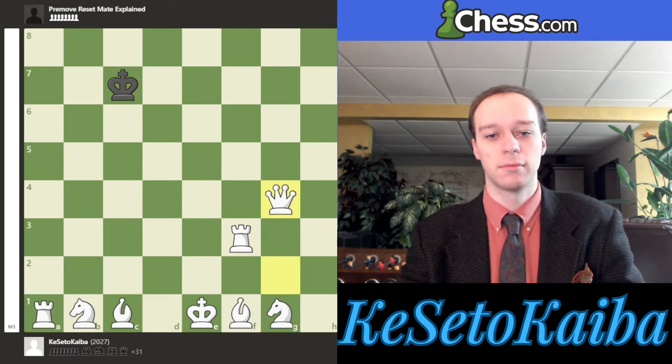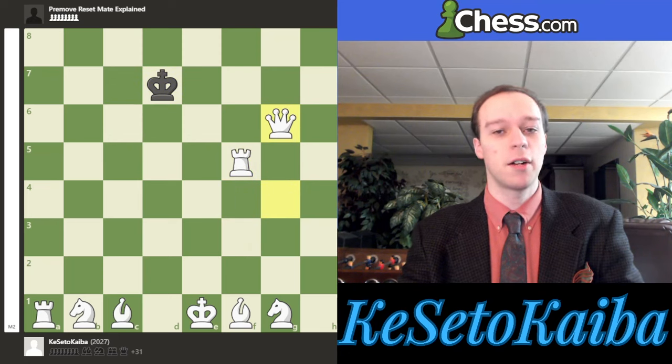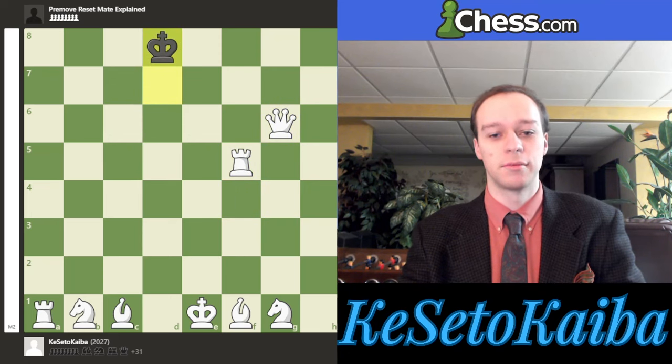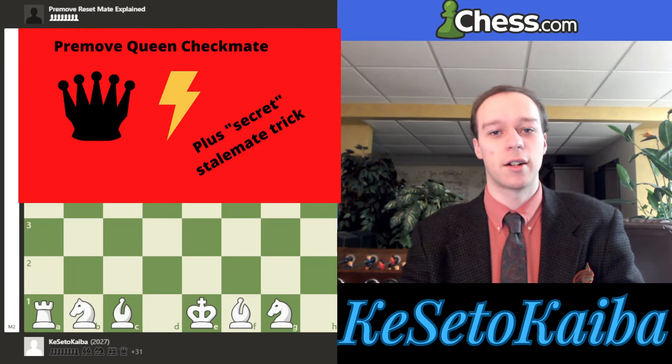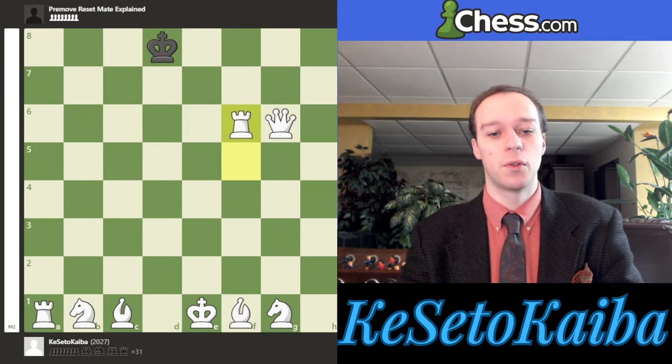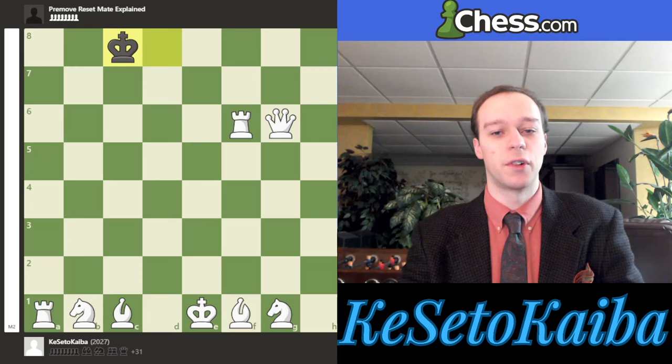Next we play queen to g4, and we just keep sweeping our pieces up. Now it looks almost like ladder mate, but we're not going for checkmate that way — we're going for our very pretty Resetmate. So we do this little stutter-step move, rook to f6. I've actually discussed this stutter-step idea which avoids stalemate in a different video on how to pre-move queen checkmate — I'll leave the link in the video description. This move is designed to avoid stalemate.